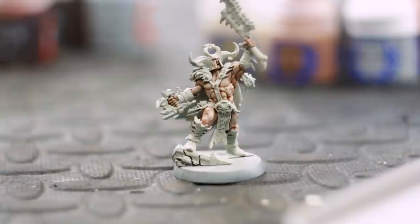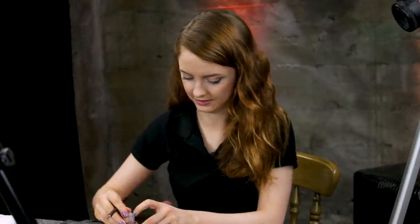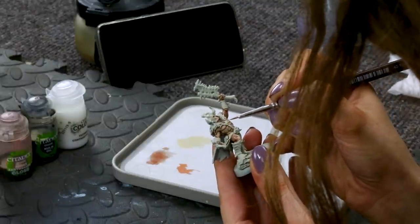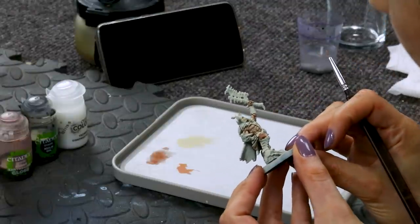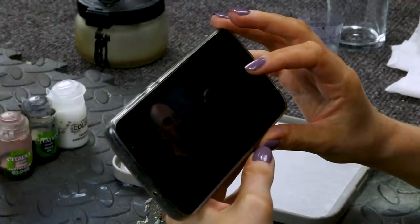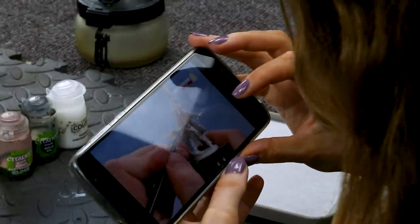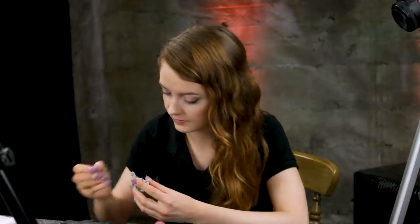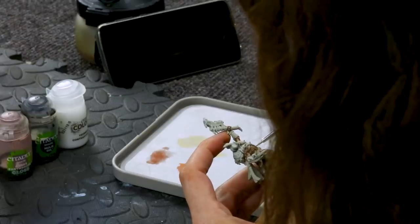With that step complete it's on to nipples and scars using Bugman's Glow. Boop — oh that's a large nipple. Make the other one the same size. I've not done a bad job on that, he just has weird nipples — he's got one normal nipple and one oval. Scars and nipples now done, we're going to move on to highlighting the skin. For this we're going to use Rakarth Bone — around his actual muscles, just little bits here and there, just to add a bit of definition. He gave him massive nipples with a clearly defined areola — I think he spent a lot of time on those nipples.